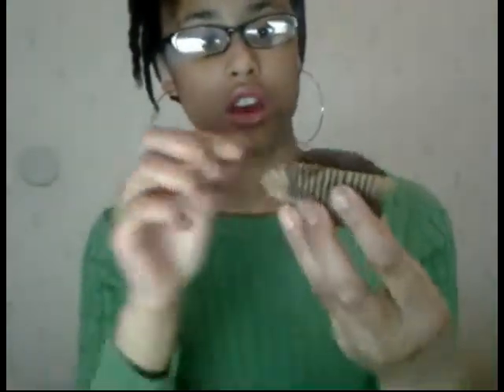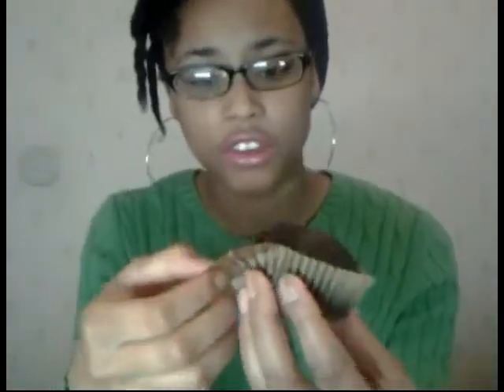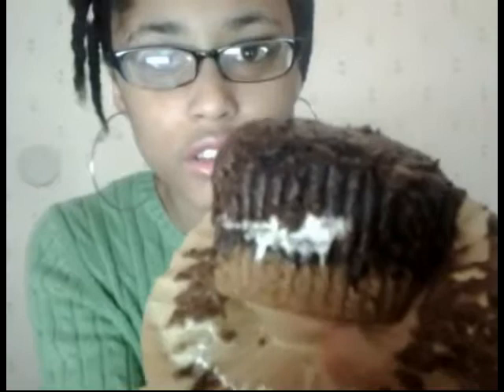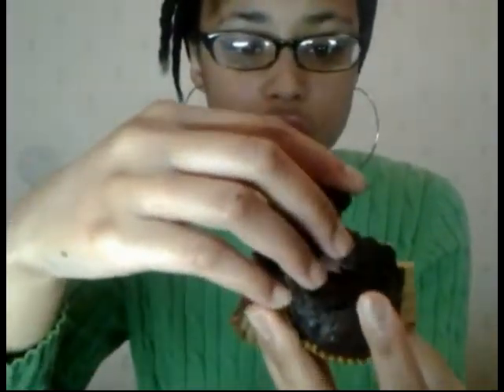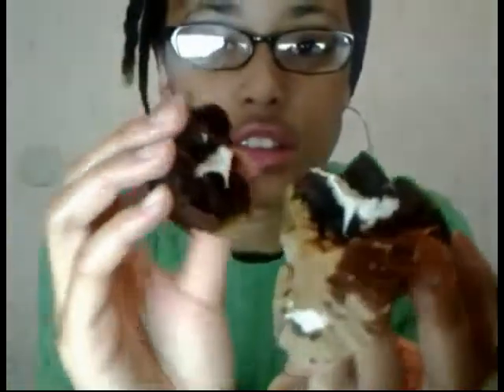Here's what the cupcake looks like — I'll zoom in now. They're not going to turn out perfect since this is my first time, but they're going to go in your tummy anyway. You can see some of the marshmallow sticking out, and there's the graham cracker crust on the bottom. Breaking it apart, it looks very yummy and delicious — honestly a great product to try out.